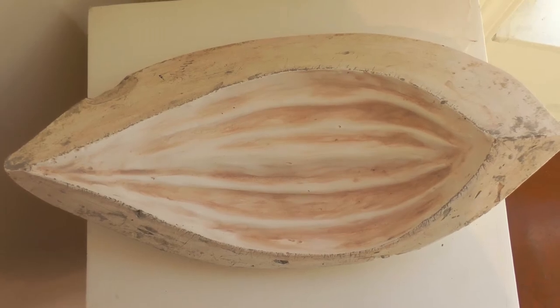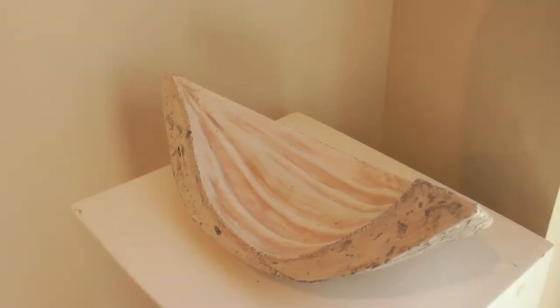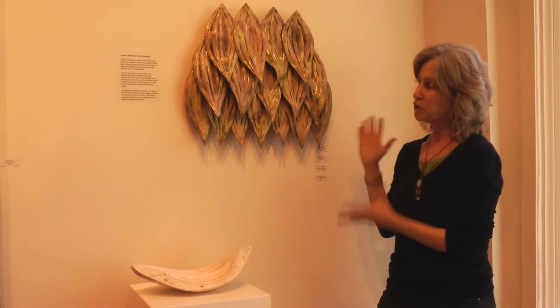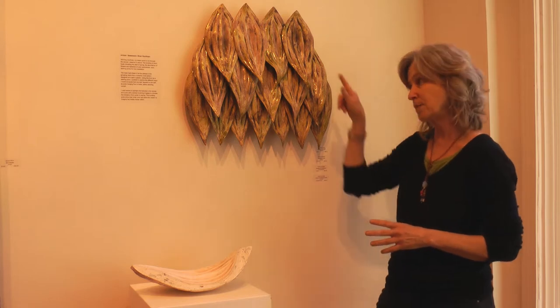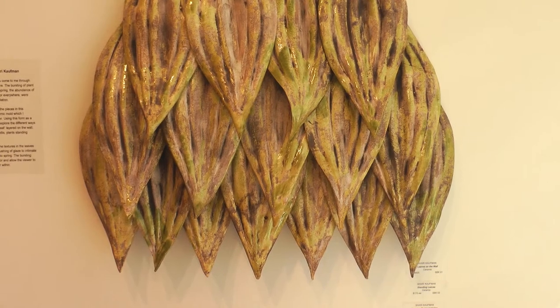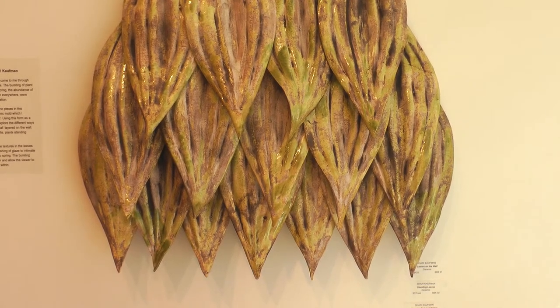I made it out of clay and poured the plaster, and then I use it as a press mold. This first piece is on the wall, and you can see the different shapes — I tweaked them a little bit, pulled and pushed them to get them to layer. I just loved the effect of that.